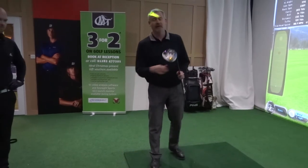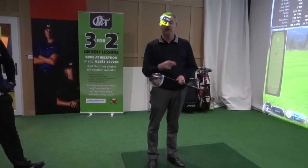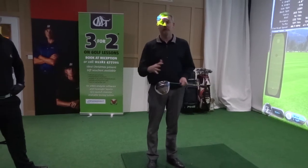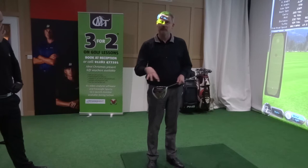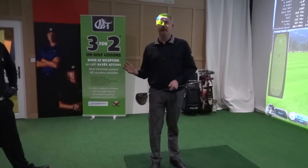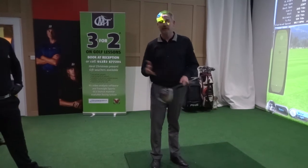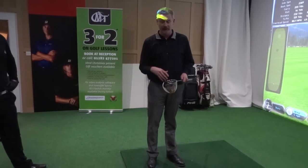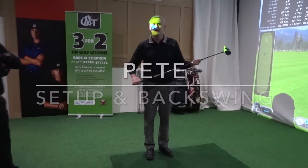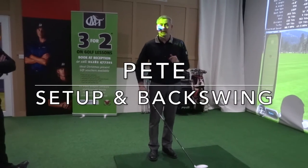Okay Pete, further to the last video that we filmed, where you've just hit golf balls and we've slowed the golf swings right down, and looked at impact positions on the club face, basically giving everyone a view of what your golf swings look like in slow motion, so they can potentially see some of the faults that are actually happening. What I'm going to do now is show you what I'm seeing as an instructor within your golf swing.